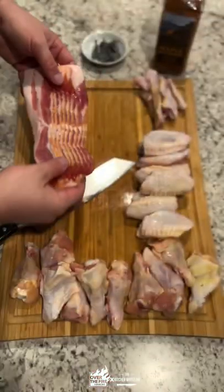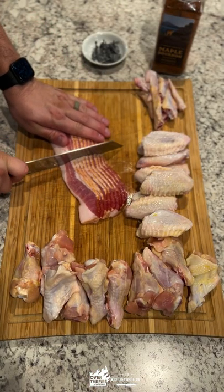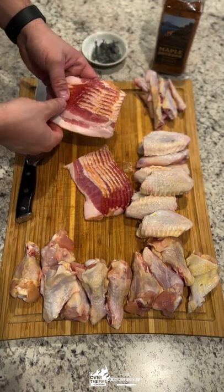Bourbon bacon chicken wings. Let's go guys. We're going to take some bacon, divide it in half — half strip per chicken wing.